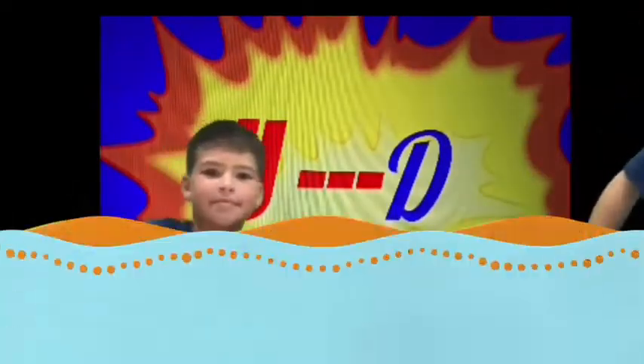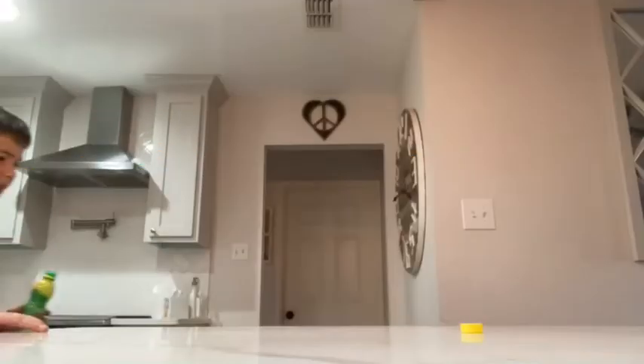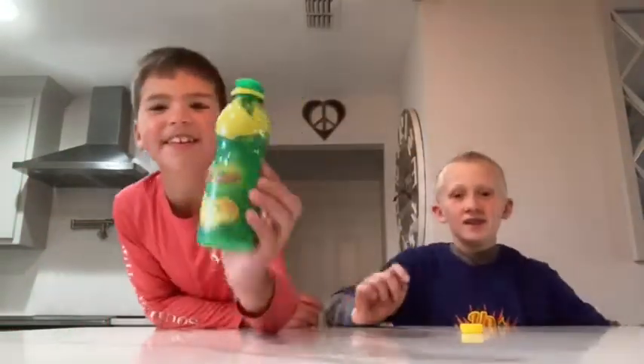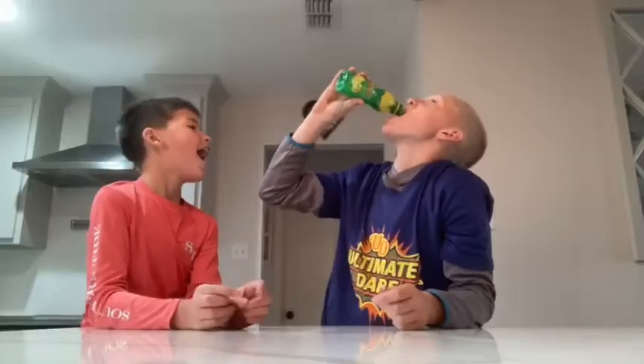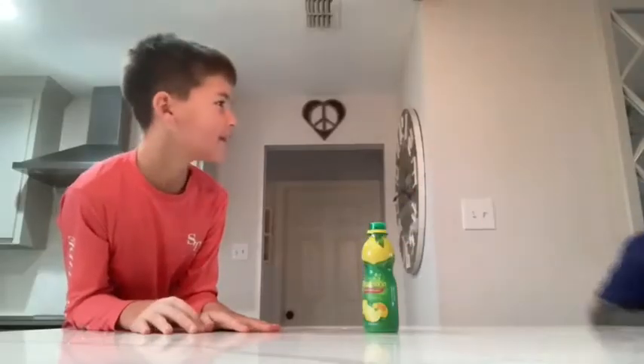Drink lemon juice. Let's just get this over with. Here's the lemon juice. It tasted my mouth. It's sour. Yeah, it's super sour. So I did the dare. Now it's the taste of sour in my mouth too.